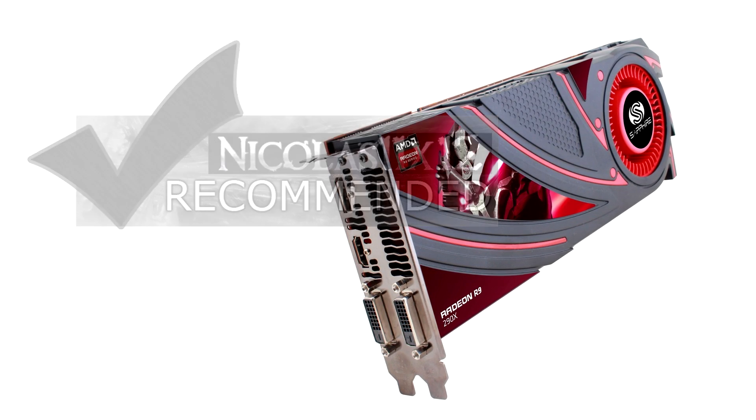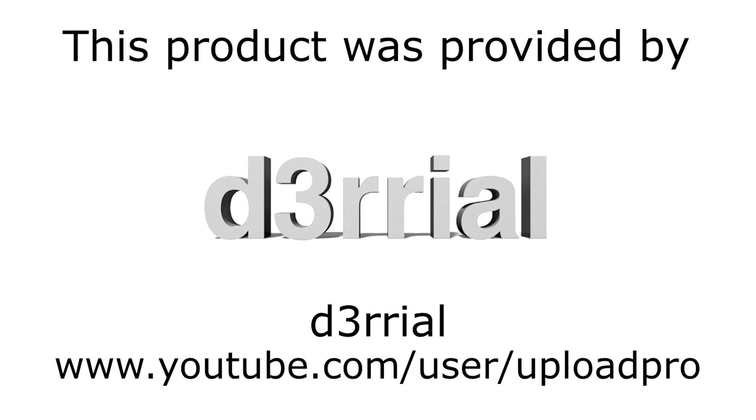Once again, thanks to the Ryle for providing me this graphics card and a copy of Battlefield 4. Thanks for watching, don't forget to subscribe and visit nicholas11x12techx.com to see videos there earlier than on YouTube.